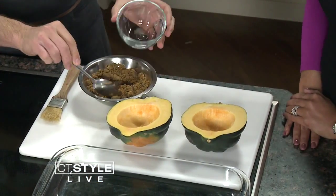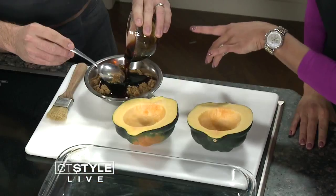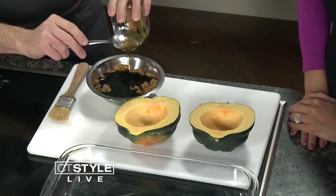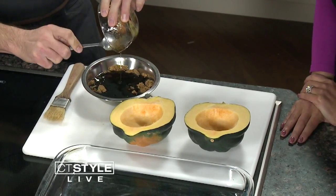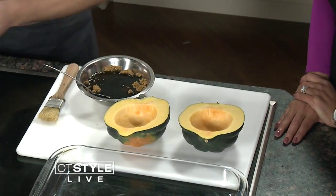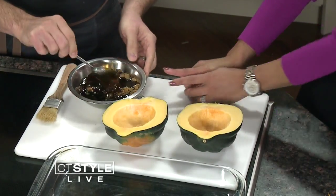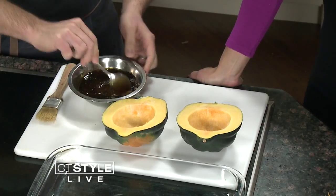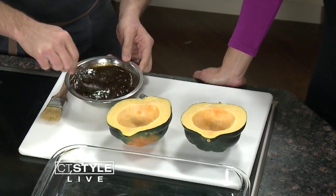And then we have equal amounts of brown sugar and maple syrup. You've got to use the local Connecticut maple syrup, of course. The bourbon and maple syrup create a wonderful flavor combination, and the vanilla gives some great pairing as well. You could put this on anything — even on fish, not just the squash. And the best thing is you'll have a little bit extra leftover to put onto anything, even dessert or ice cream.